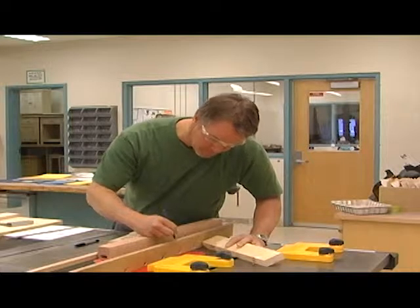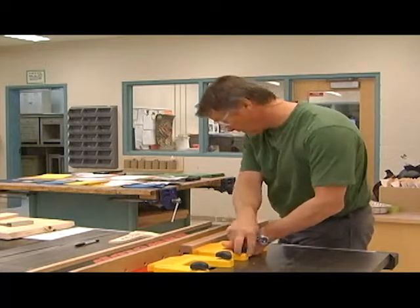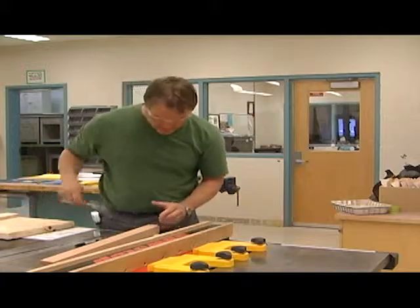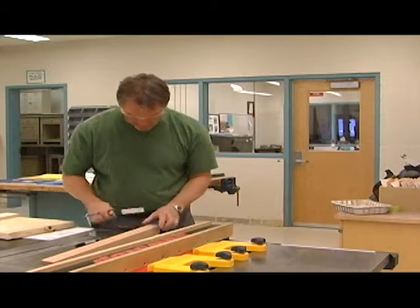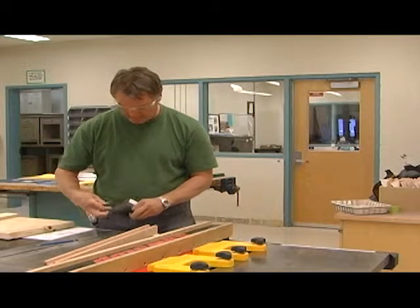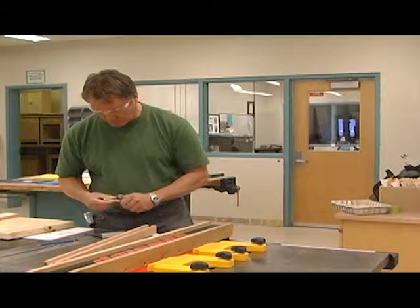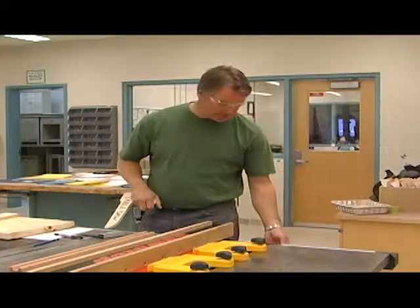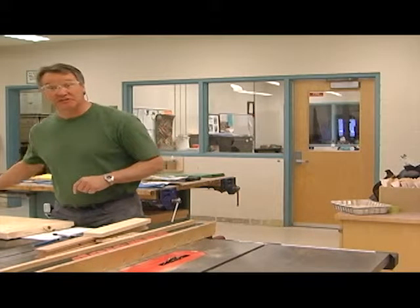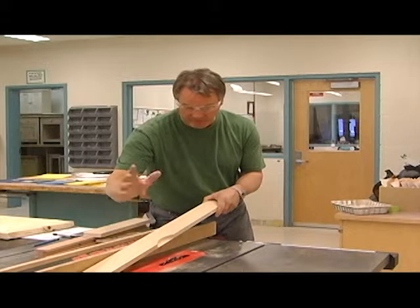I marked that on the wrong side — I won't be able to see it because that's where I'm going to be cutting. I'm going to transfer that mark to the up-facing edge where I'll be able to see it. There we go. Now I'm going to make a small rabbet. This is an auxiliary fence — you'll notice it's been cut by the dado blade, and we want that.